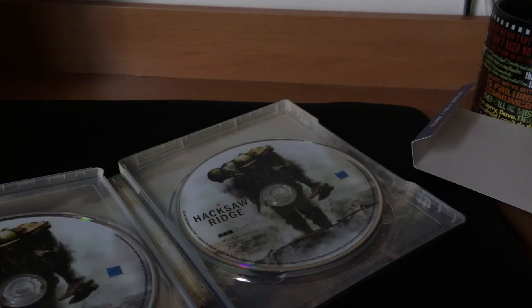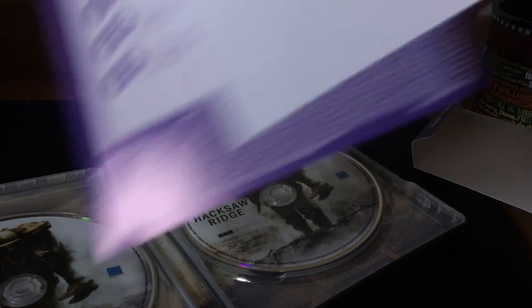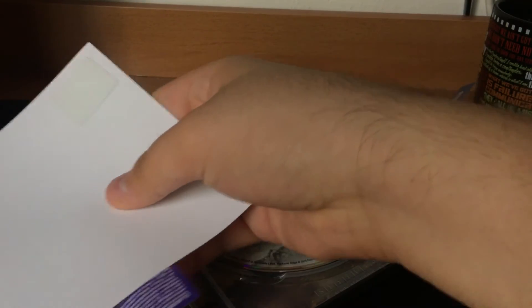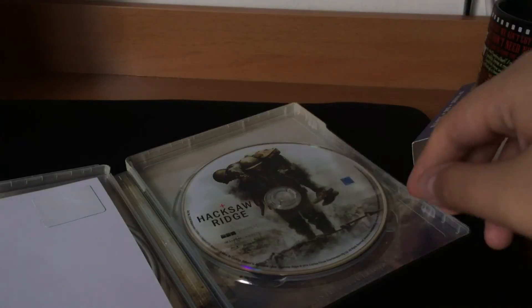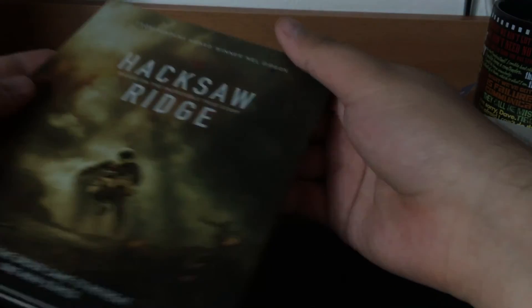Yeah, if I didn't have an exclusive for this movie, I probably would have waited for it to be cheaper, because it was like — I got it for $19.56 at Target. I used my friend's discount; my friend let me use the code.